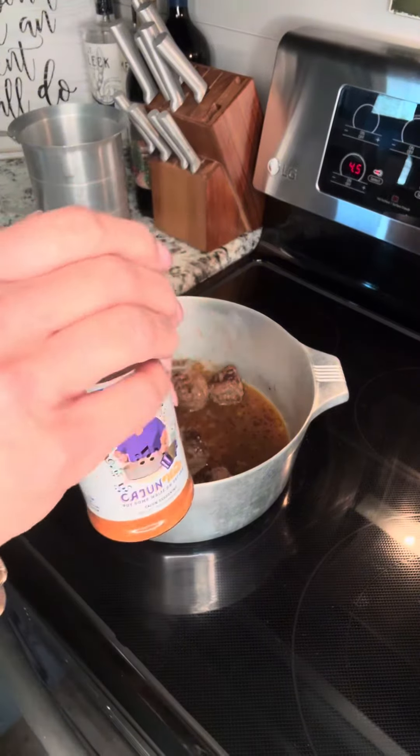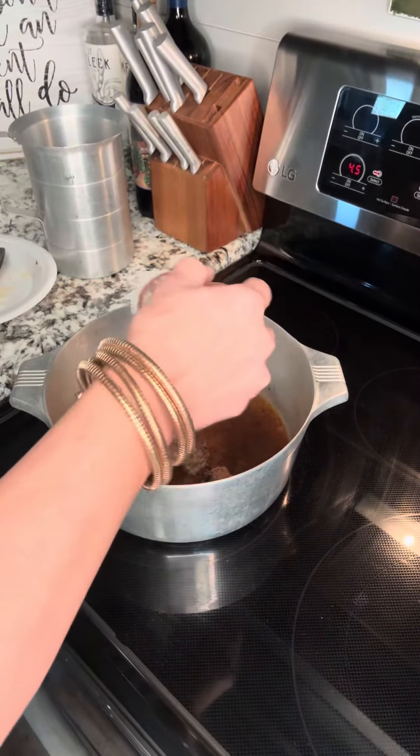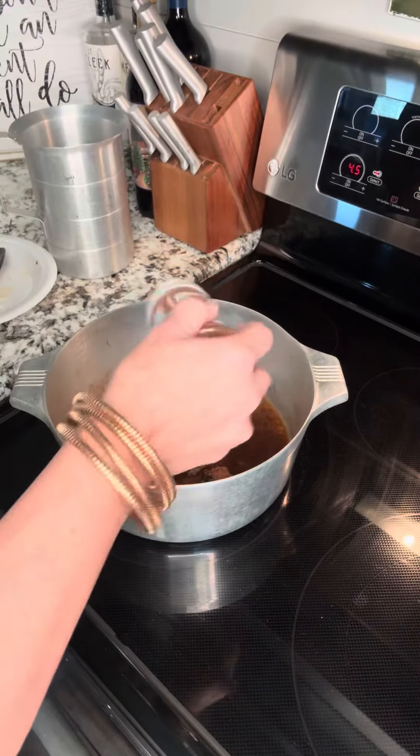I'm gonna add a little bit of my Cajun Walt seasoning in that gravy. Remember, my meatballs are already seasoned. Not everything I cook is gonna be for you, but when it comes to rice and gravy, I promise you it's for me.